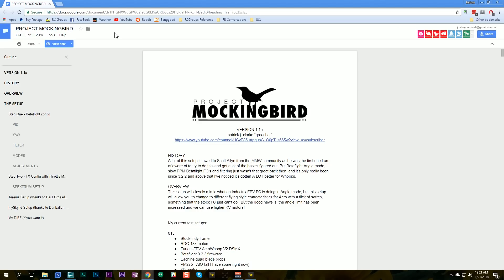As we'll explore with Project Mockingbird, there are some things the Inductrix flight controller does that are completely foreign to those of us who fly bigger quads. Project Mockingbird is described in a document — I'll put a link in the video description so you can check it out yourself. It is headed up by Patrick J. Clark. Thank you, Patrick. Patrick is not involved in the making of this video at all. I sat down with it late at night because I've got people coming over tomorrow to fly these, so I wanted to get it configured. As long as I'm doing it, I'll make a video about it.